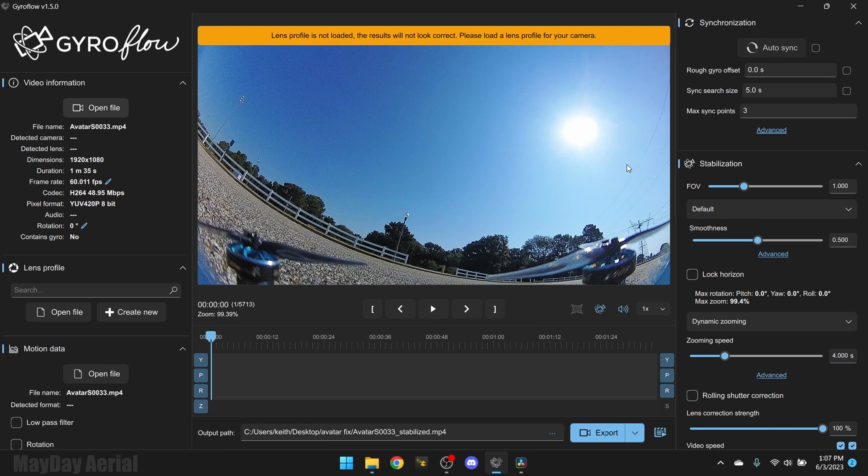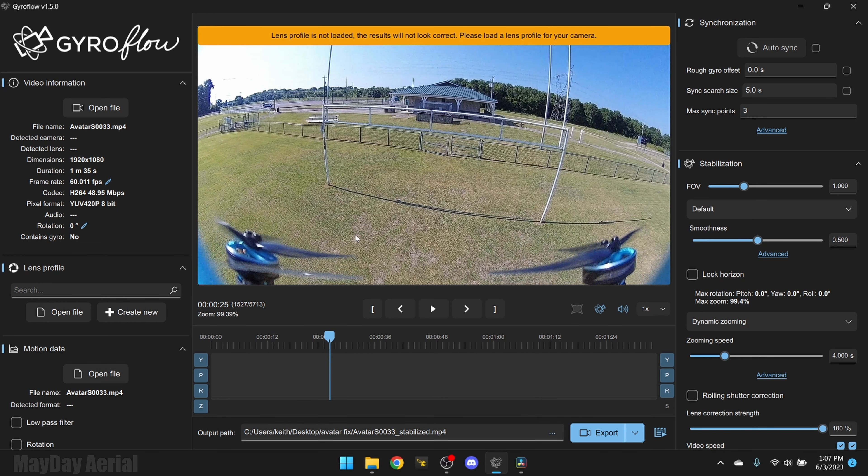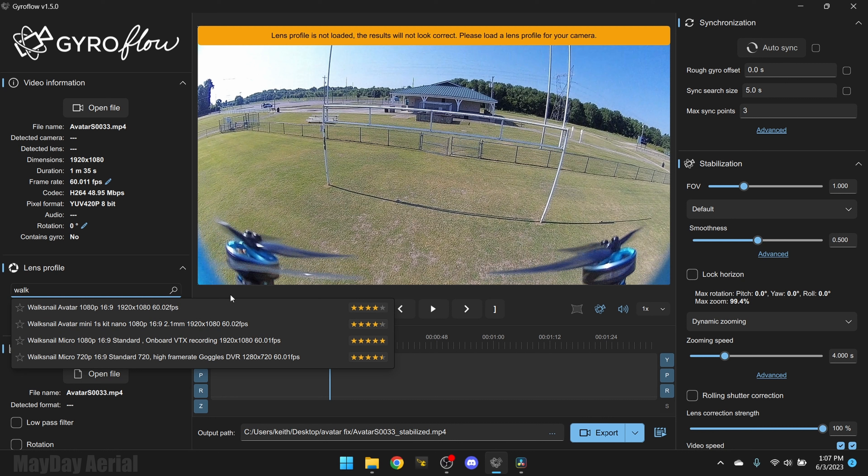We're going to use two programs: Gyroflow and DaVinci Resolve. Both of these are free to use. You can get Gyroflow for no expense, and you can use the free version of DaVinci Resolve and have access to everything you're going to need. So we've got Gyroflow version 1.5 opened up. The Walksnail Avatar 1S nano system doesn't have a gyro in the camera, so what are we going to do with Gyroflow? Pretty simple — we're going to open the file.